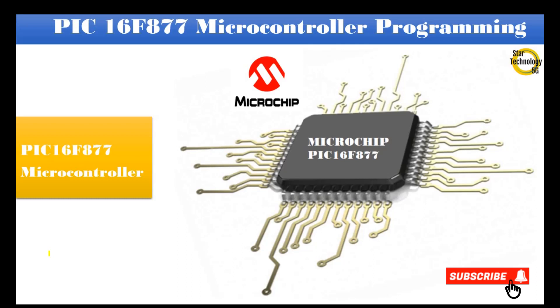Welcome to Star Technology 5G. In today's video, I will show you the basic features of the PIC16F877 microcontroller. Let's start the video.